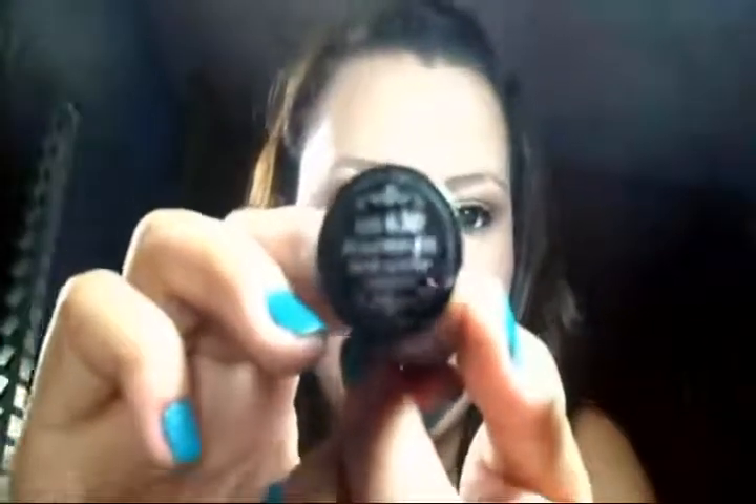E agora, meninas, o batom. Eu vou usar o Pumpkin Pie — eu não sei se vai focar, porque minha câmera tá com problema de foco. O Pumpkin Pie da NYX. Ele é um nude, mas ao mesmo tempo é meio alaranjado. Fica bem bonito. Então é bem legal.